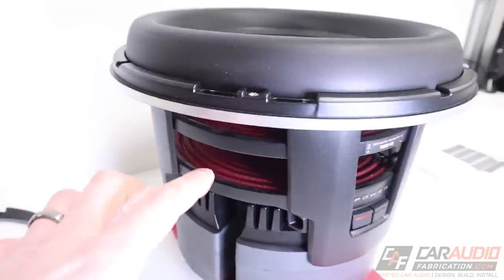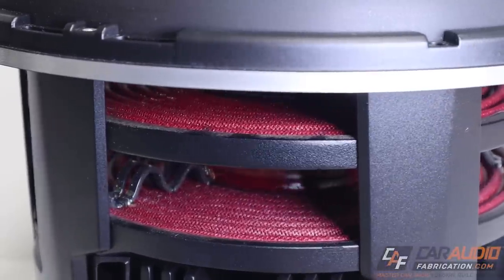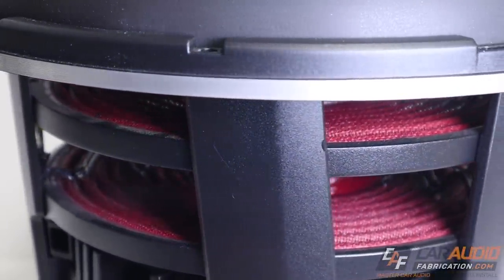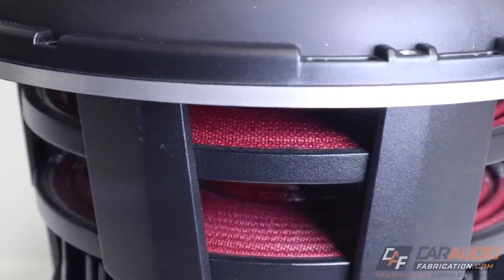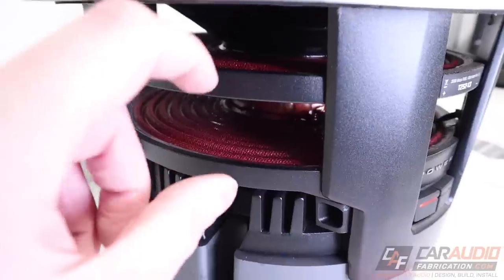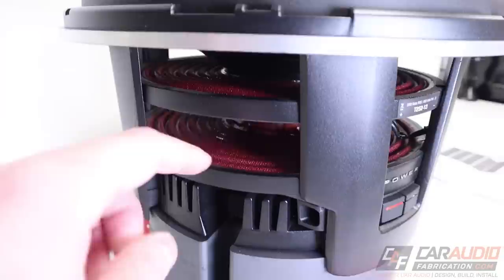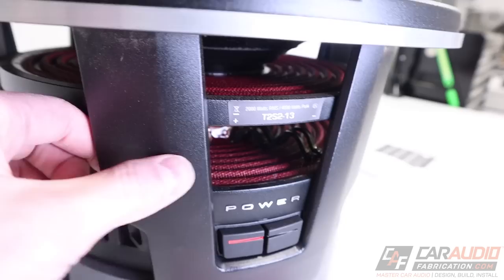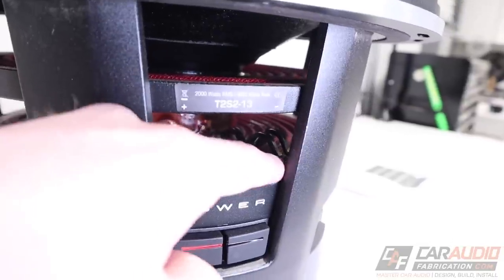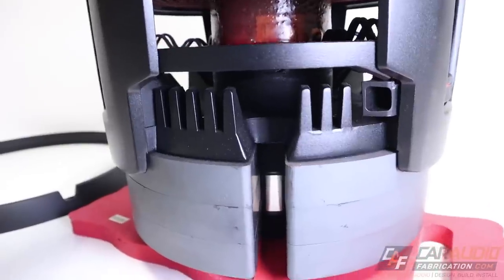Moving further down, this subwoofer has two different spiders. The advantage of dual spiders is that the separation between them allows them to maintain control of the voice coil without sacrificing low-end frequency response. Other subwoofers use a single, thicker spider to control the voice coil, but that impacts the low-end response. The speaker wire leads are also integrated into the spider. Looking inside, you can actually see the voice coil and watch it move up and down when pushed.